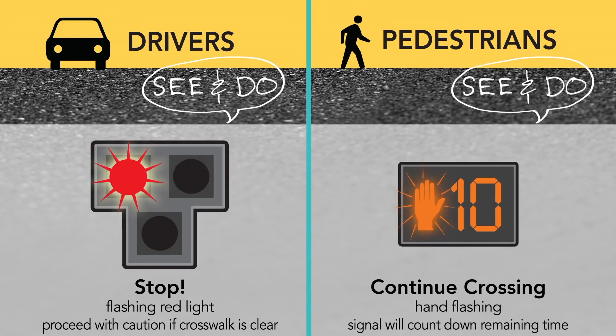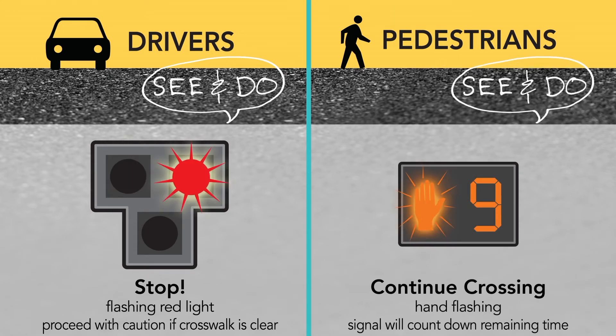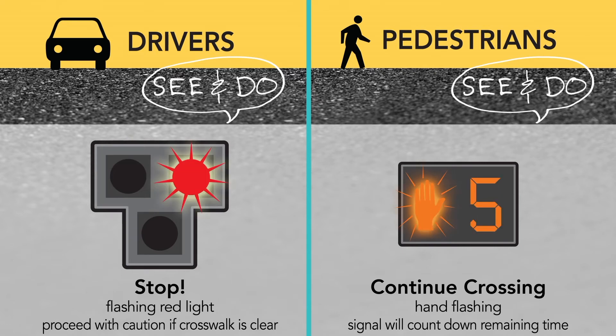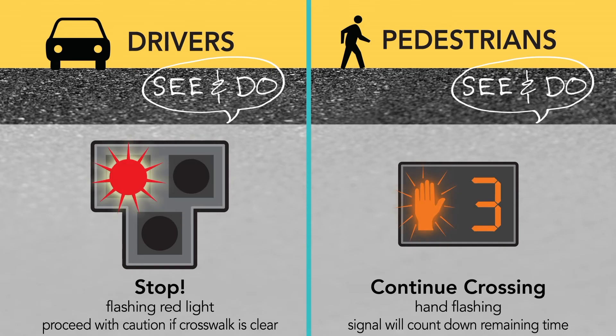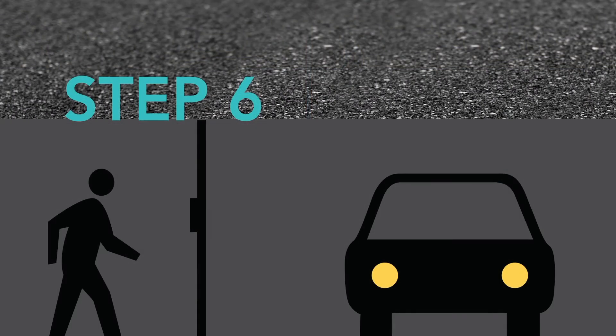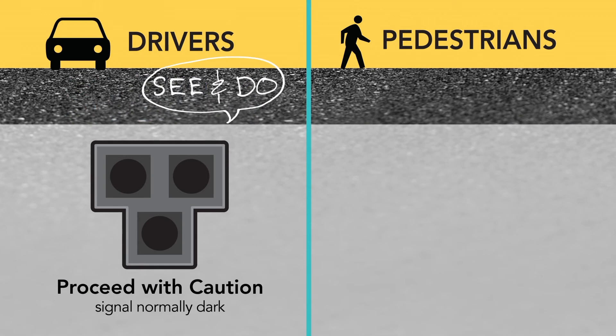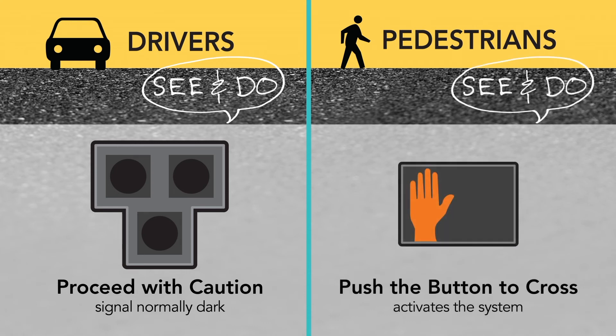Pedestrians will see the walk indication change to a flashing countdown that indicates how much time they have remaining to cross the street. At the end of the countdown, all lights return to dark, and pedestrians may continue through the crosswalk if it is clear. Pedestrians will then see the don't walk symbol and must push the button to activate the system again.